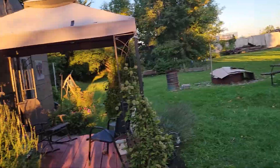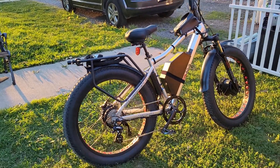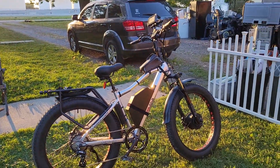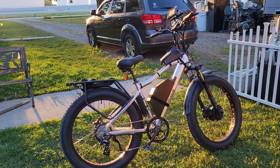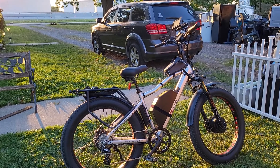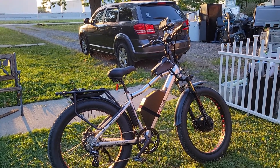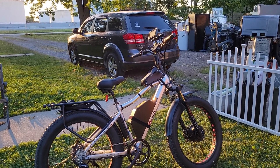The pedals kind of match the bike overall. When I received it, it was missing some parts, so that took a bit of time to get it back together. I haven't done much with it yet — I've been slowly building it up.